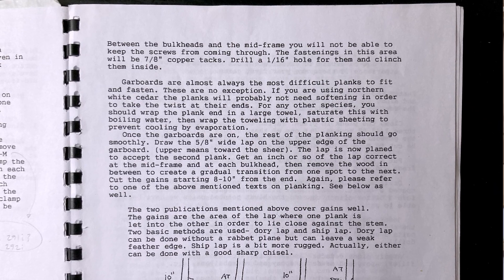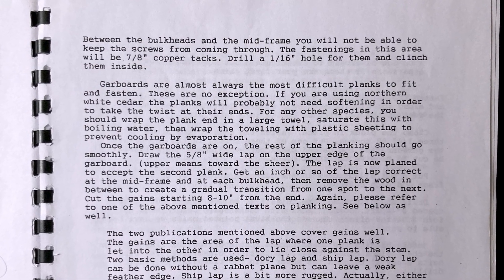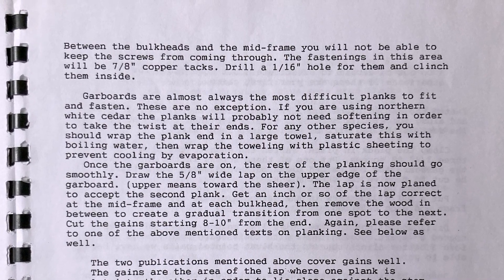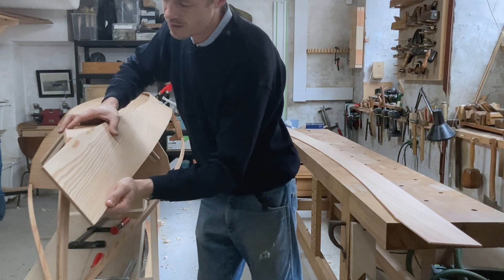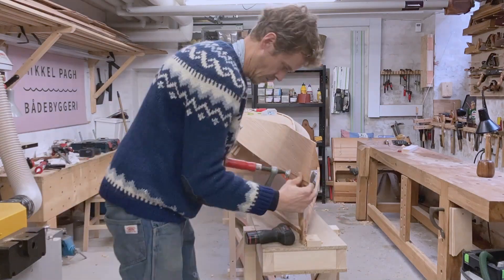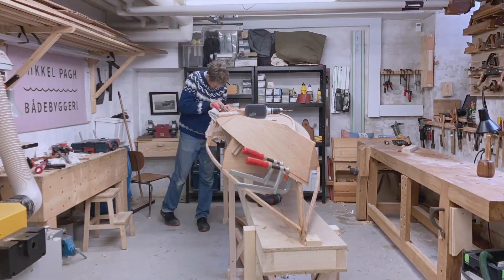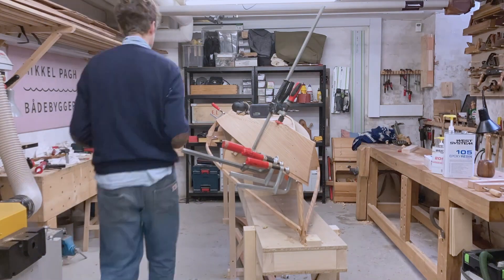In his booklet Harry Bryan writes that if you are using northern white cedar the planks will probably not need softening in order to take the twist at their ends. For any other species you should wrap the plank in a large towel, saturate this with boiling water, then wrap the toweling with plastic sheeting to prevent cooling by evaporation. I had done a dry fit of my garboard plank with a couple of clamps so I thought I could just hang it without softening it first, but that didn't go well. As I started to attach the screws at the bow the plank began to split. I managed to glue the split with a whole bunch of clamps both on the plank edges and on the top of the split, and everything fortunately turned out just fine. But it was quite stressful and I promised myself that for the next boat I would make sure to pre-bend the garboard plank before hanging it.